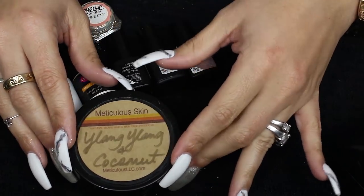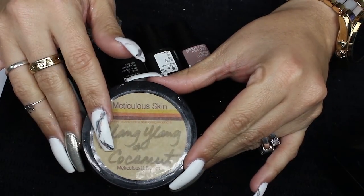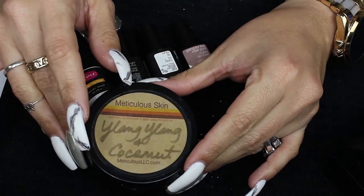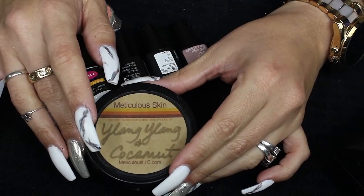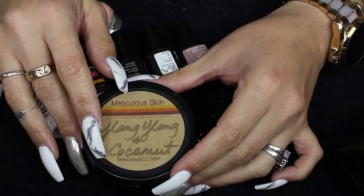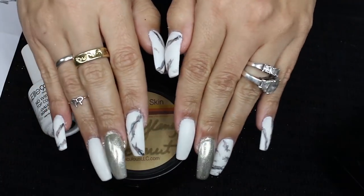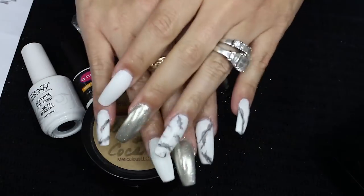And for the best cuticle cream, elbow cream, anything cream — I even use this on my scalp. This is a black-owned brand called Meticulous Skin. I'll leave their Instagram and their webpage linked down below. They do pretty much any scent of lotion that you want. I did the Ylang Ylang and coconut, and oh my God, do I love it. Look how nice my cuticles look — they don't look as ashy as they did earlier.